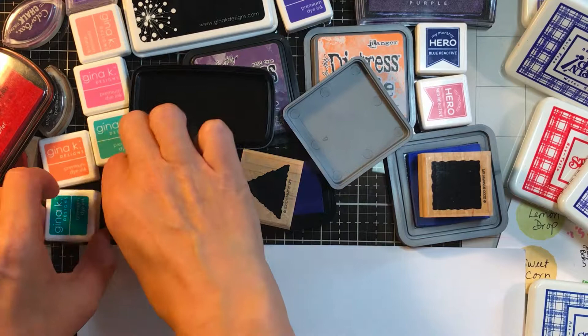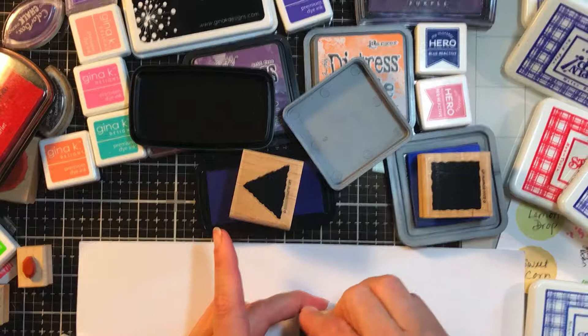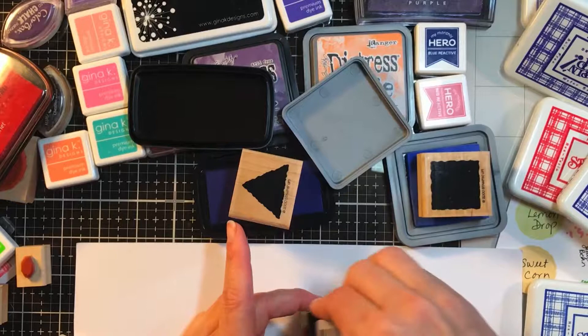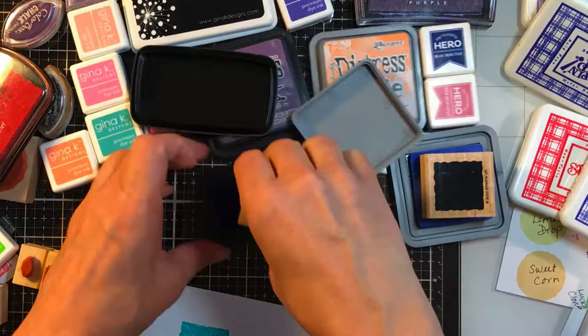I have just a bunch of inks piled — some ancient, some new, all sorts of things. First I'm going to start with a dye-based ink. This one is a Gina K in turquoise. I don't have a blue-blue; these aren't even my inks. I'm not trying to bias you in any way — I'm just trying to show you a dye-based ink. I'm going to take my hand after I stamp each one and rub all over it, then lift them up and show you.